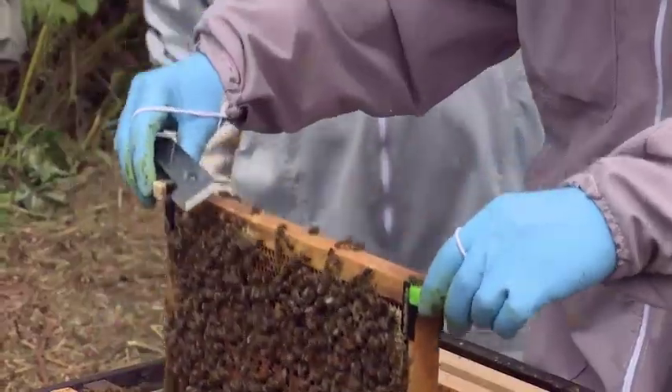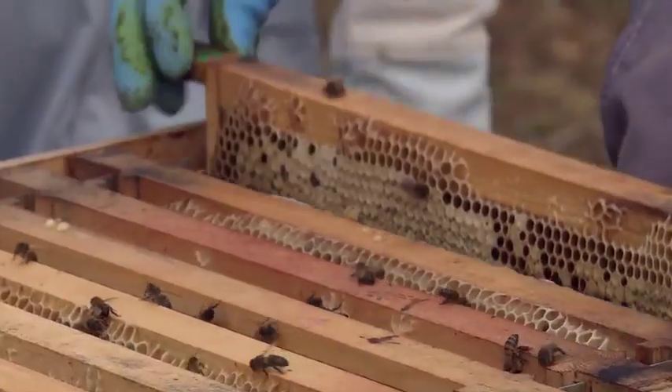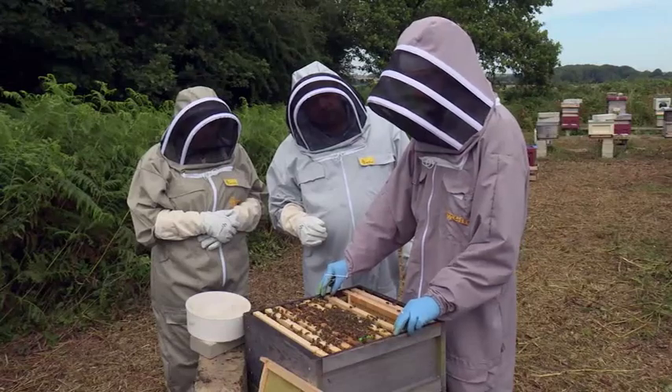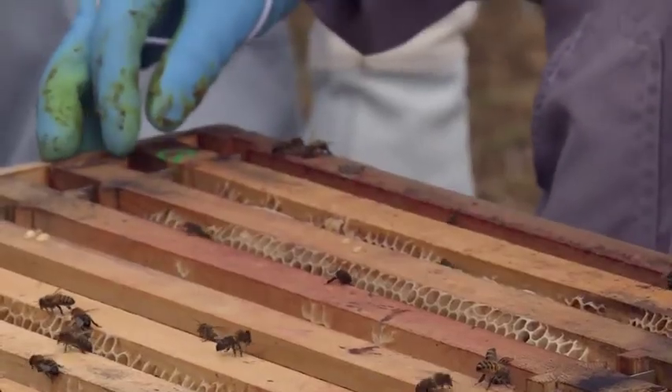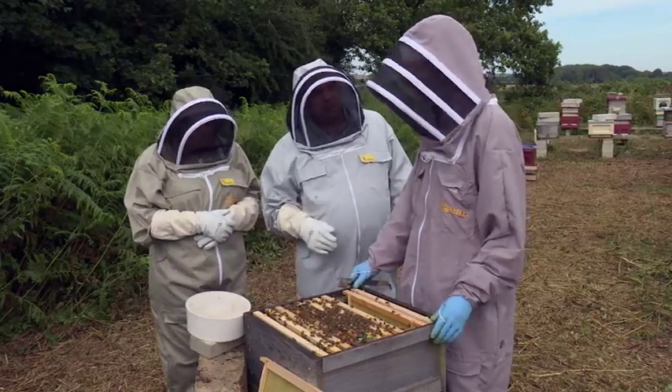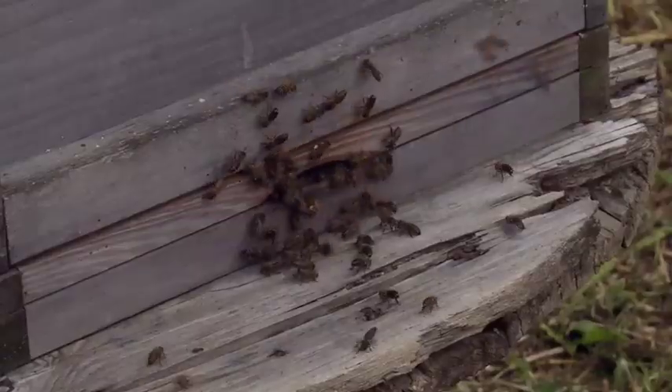And if we buy a hive this year, how long will it be before we can see some honey? You won't get any honey off your first year unless it's a really good year. You get your bees in April or June — you might be able to take a little bit of honey, but ideally leave them for the first year until your colony is built up. You would recommend to leave them anyway even if it looks promising? Yeah.